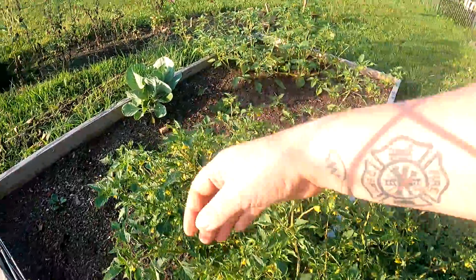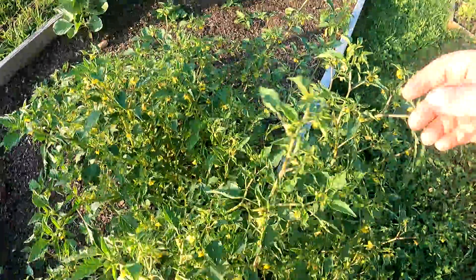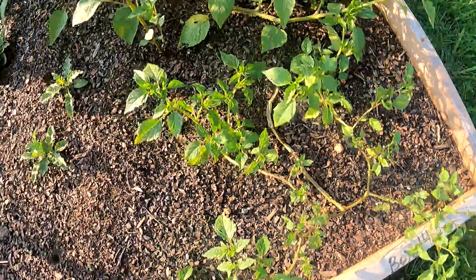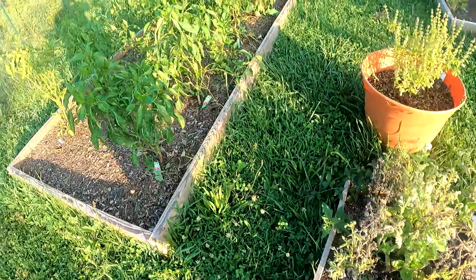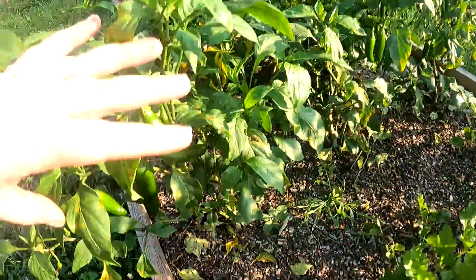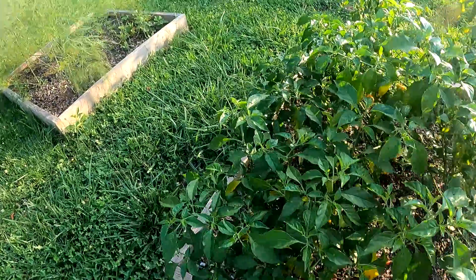These are my purple Cobain tomatillos that I didn't even know were coming in — they were volunteers from last year. This box was completely full of them. I have that one, this one right here, and this little one that came back from last year. My borage is just starting to die out. Over here I have some Giant Marconis that have not turned red yet, and then over here I have some cool jalapeños — they're supposed to be jalapeños without the heat.